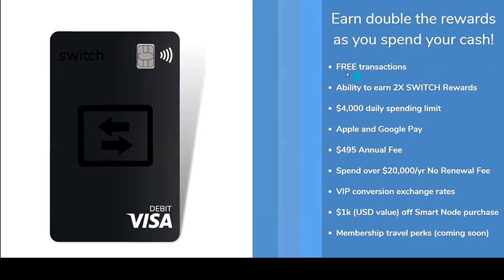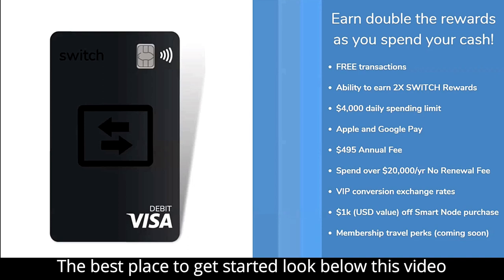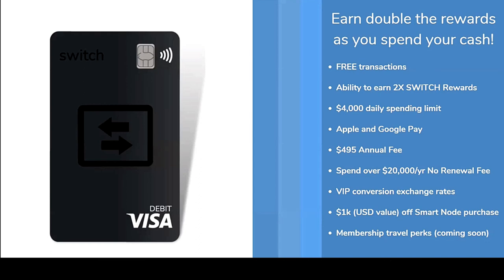This is the black card. It offers free transactions, the ability to earn two times Switch rewards points — you earn points through daily action items and get a distribution of Switch rewards. There's a $4,000 daily spending limit, which we're looking to bump up. It supports Apple Pay and Google Pay, with a $4.95 annual fee. Spend over $20,000 a year and the annual fee is waived.